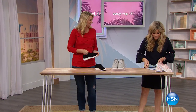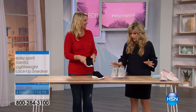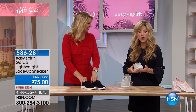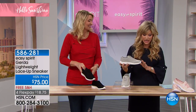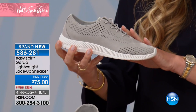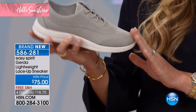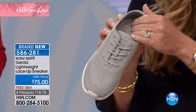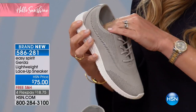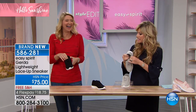Cindy and I have a brand new Easy Spirit for you. These are so lightweight — a perforated textile upper with a beautiful closed oval toe, all fabric lined, and a removable EVA insole.